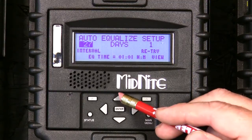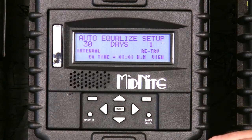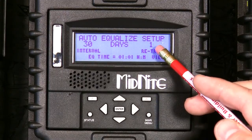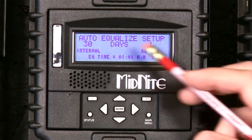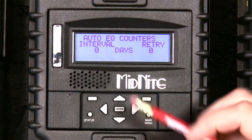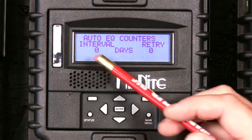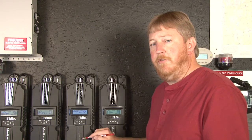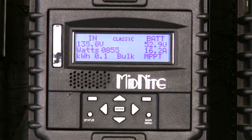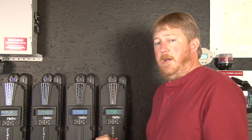Set the days between the charge — in this case we want 30. Go ahead and press enter. Now that's saved. This Classic is now programmed to do an equalization charge every 30 days, and it will try for one day and give up. There's also a timer here that we can view using the right soft key — you'll see the word view. We can look at that, and this will tell us that since we just programmed it, the timer started fresh. It's going to have to count to 30 days, and there's no retry because it has not reached the equalization stage yet. Now we would press the status button to go back to the home screen, and that Classic is programmed to equalize once every 30 days and will try for one day.